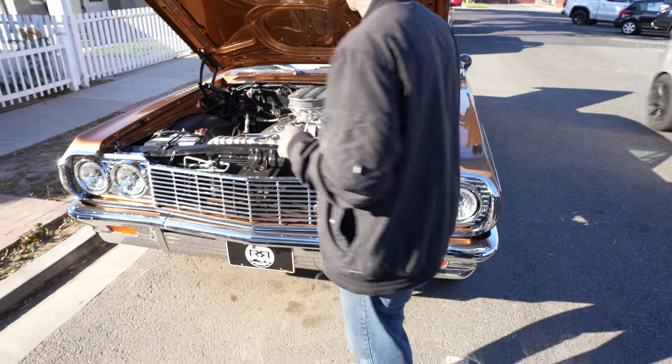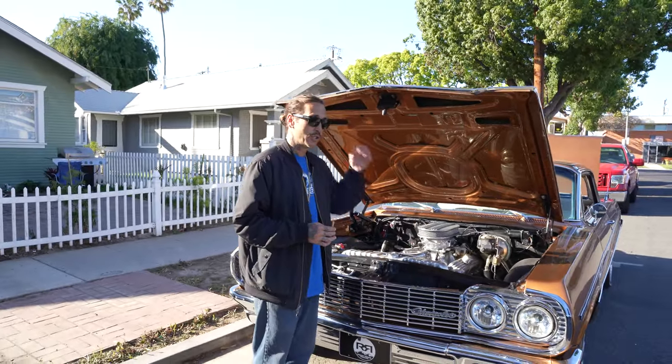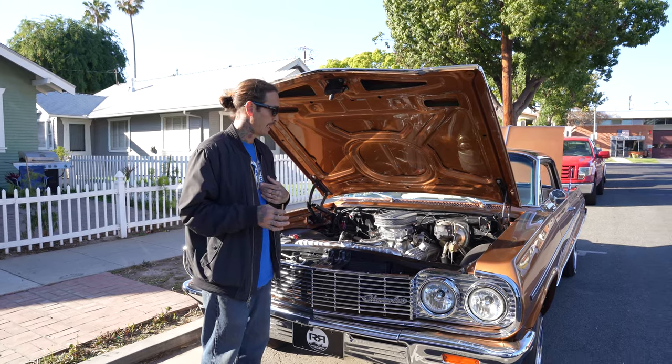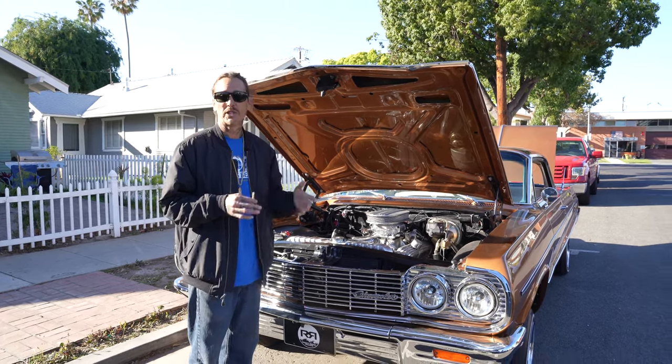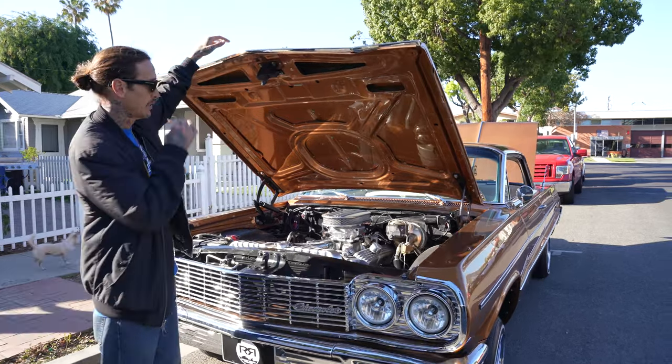It does have an inch and a half tuck on it. The guy that I got it from had it shimmed so it would drive straight and true. If you still like the tuck like I like, you can just pop the shims out of it, which I'll probably end up doing. But right now it's all shimmed up and ready to rock just like it is.